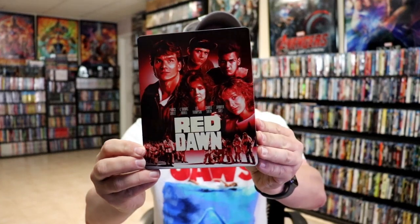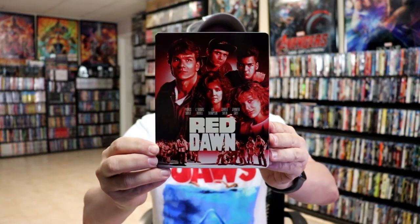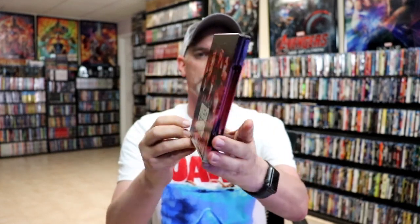Here's the front of the steelbook. I really do like the red — I think it looks really nice. There's no embossing or debossing. It is lightly glossed.